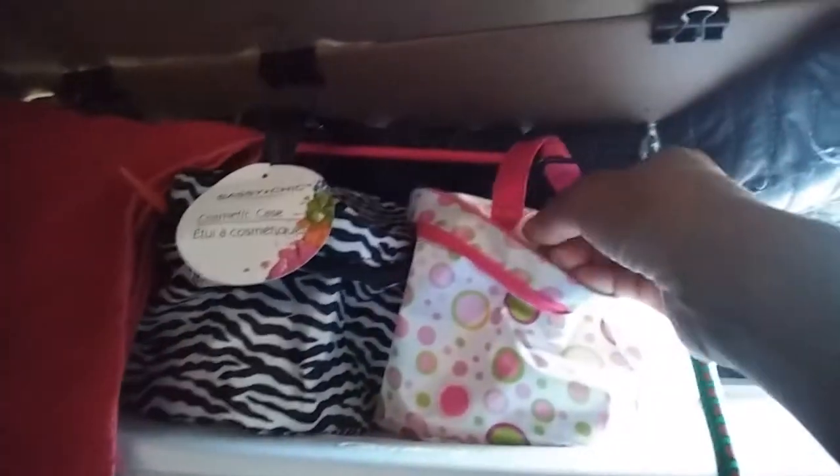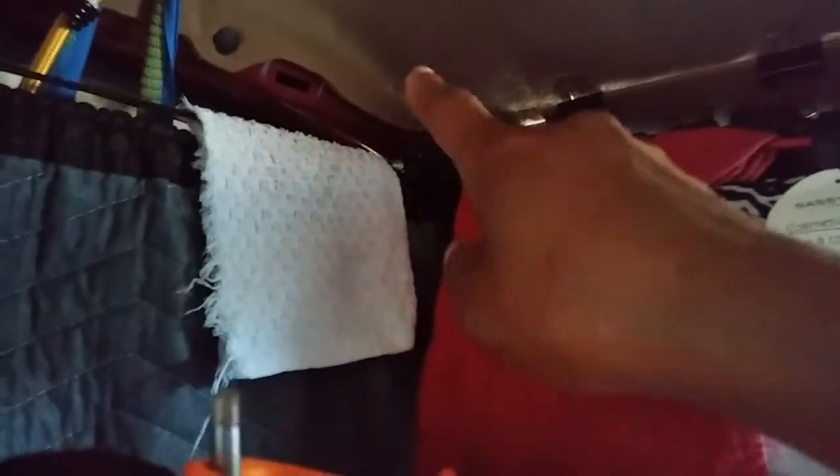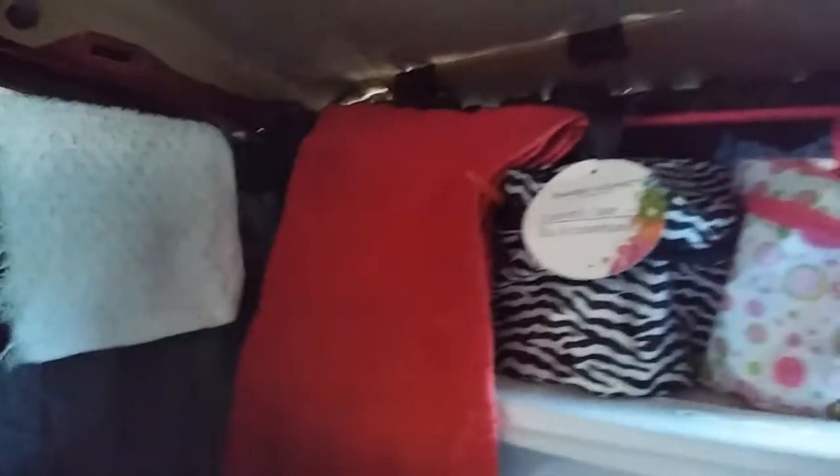This is my Dollar Tree toilet kit — it's a cosmetic case and they're very roomy. This one has hair stuff in it, this one has bath or shower stuff in it. I just put a bungee cord through the handle and bungee-corded it. I have a heavy-duty zip tie there that I bungeed the curtains to, and that bungee cord is attached there as well.